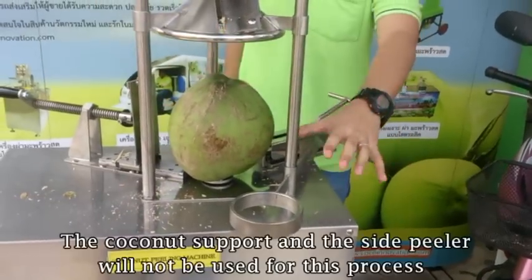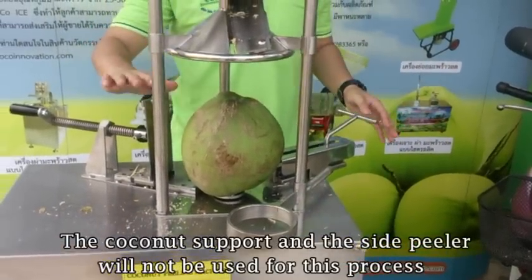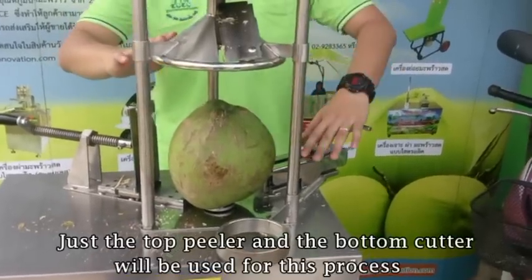In this part, we're not using the guide or support, and at the same time we're not going to use the side filler. So we'll just use the top filler and the bottom cutter.